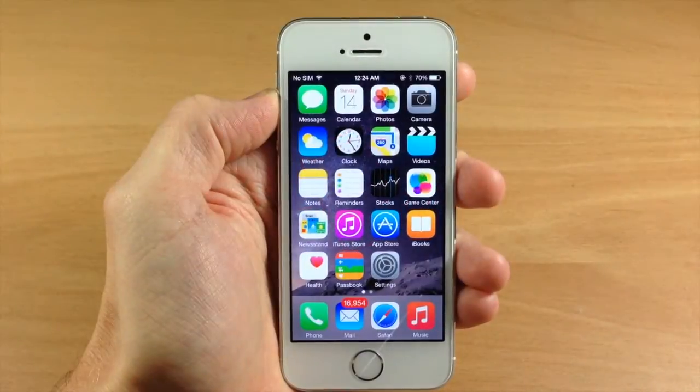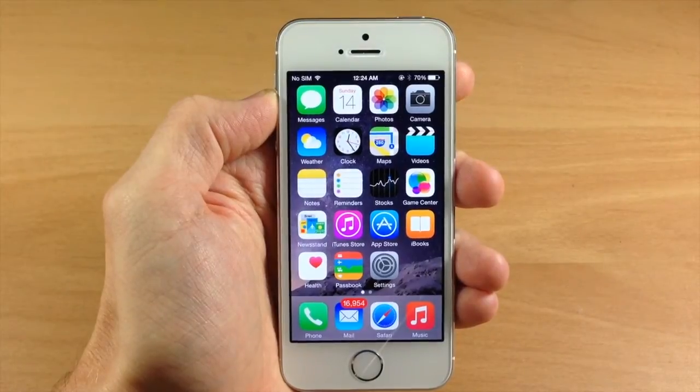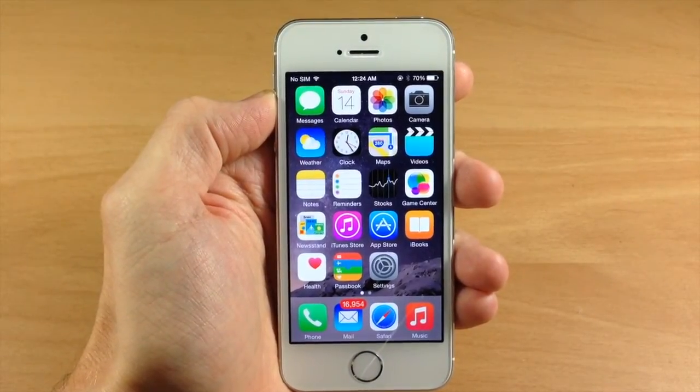What's up guys? This is iTweeks here with iPhoneHacks.com and today I'm going to be showing you how to flag an email without actually having to open up the email itself. So it's really simple to do.